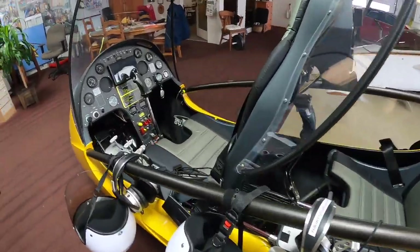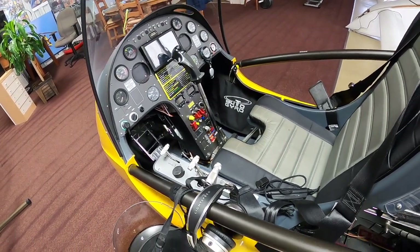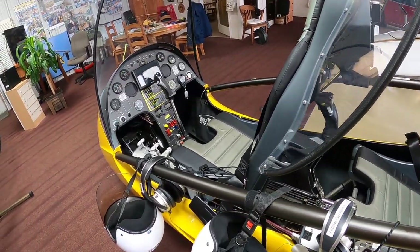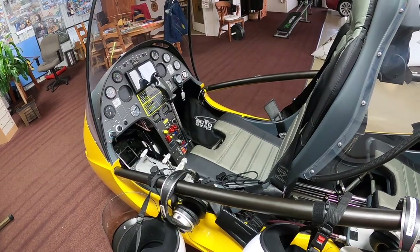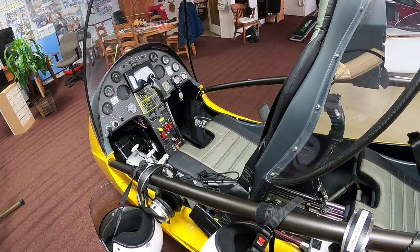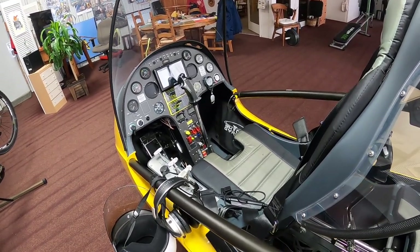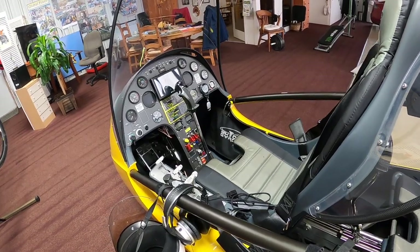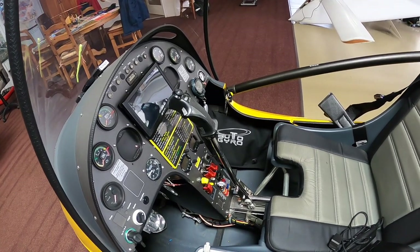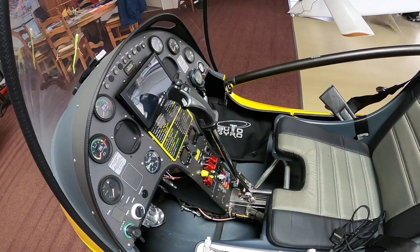The most important check in our preflight is the cyclic control. Your engine can quit, you can lose a tire, whatever — but you cannot lose the function of the joystick, the control system, and everything that leads into controlling the rotor blades. If that fails, then you're just a passenger. The joystick control system is very vital and it should be checked properly.